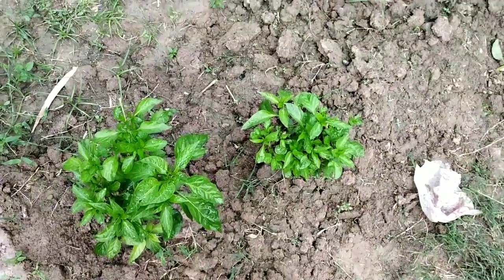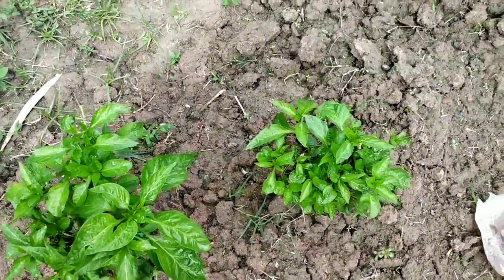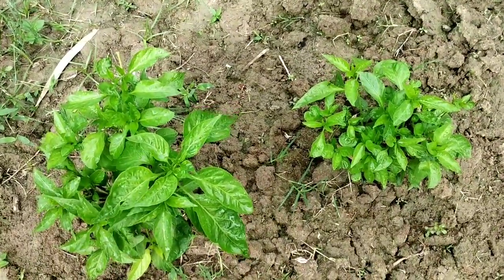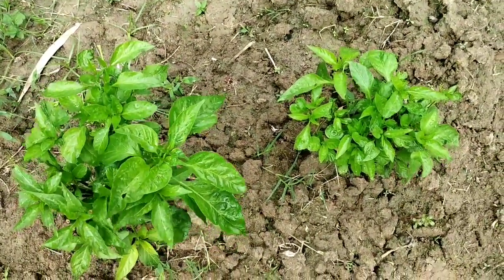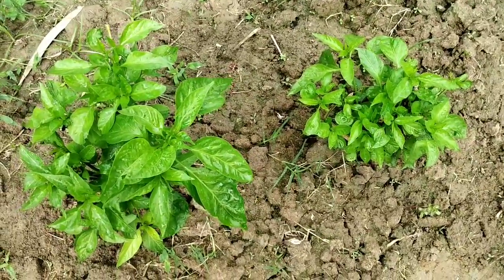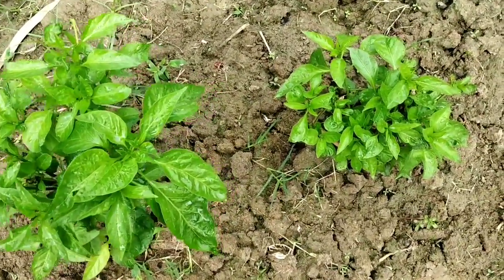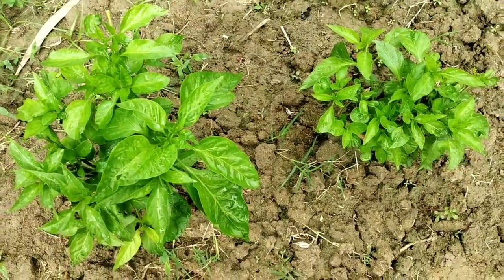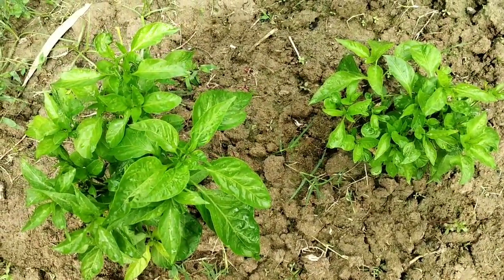This is the condition of the two plants that were treated with Trichoderma viride and Cruz pesticide to control the leaf curl. See, all the leaves of the plants are now free from thrips. New buds have come and new leaves have come.